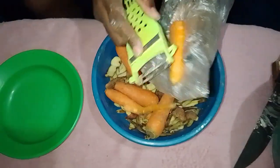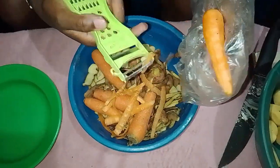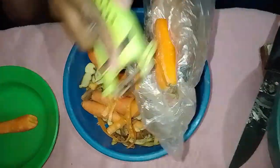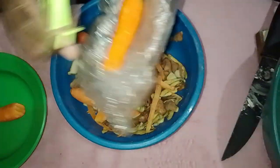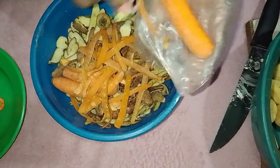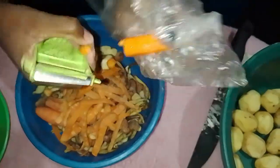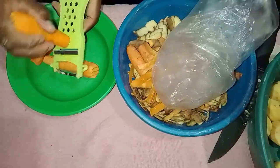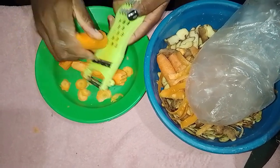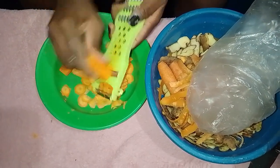Now that the potatoes are peeled, let's turn our attention to the carrots — five to be exact. With the peeler still at hand, we can remove the skins. Hold each carrot firmly and glide the peeler down it, rotating as needed to peel all sides evenly. Once peeled, rinse the carrots under cold running water to remove any residual dirt or leftover skin.